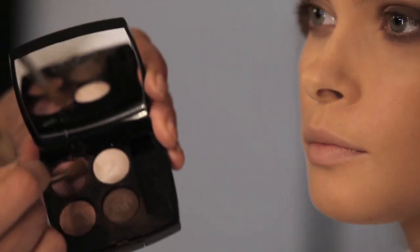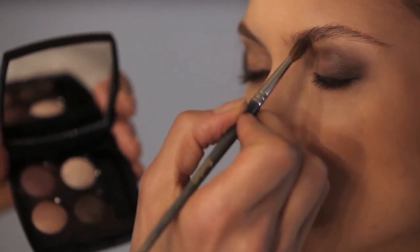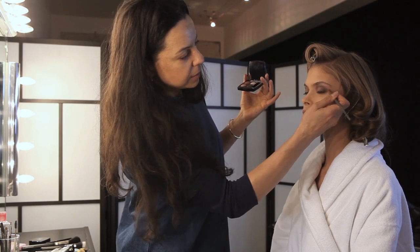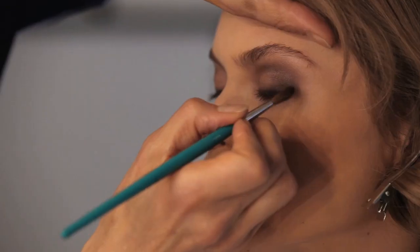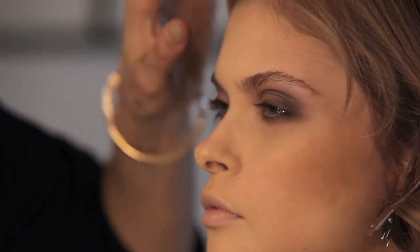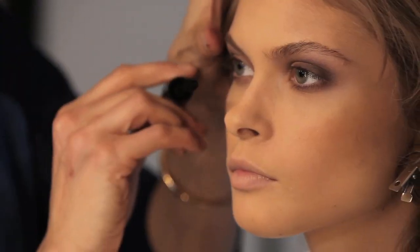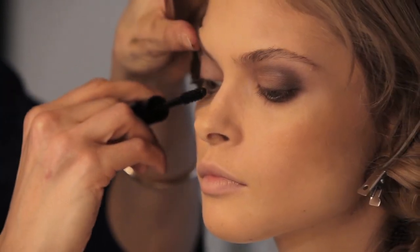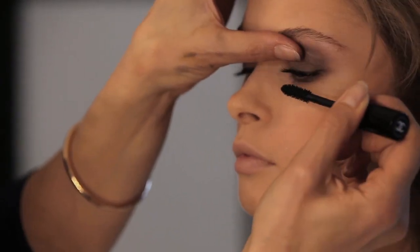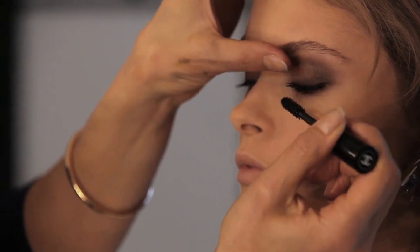I'm going to use this colour to slightly create a bit more dimension. As you can see, it's all about blending — that's how you get that lovely soft smoky look. Now that we've finished the eyeshadow, I'm going to put some black mascara on the top lashes because I think this makes the eye into a more beautiful shape.